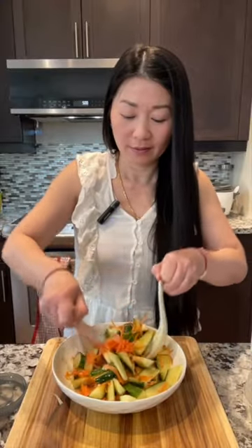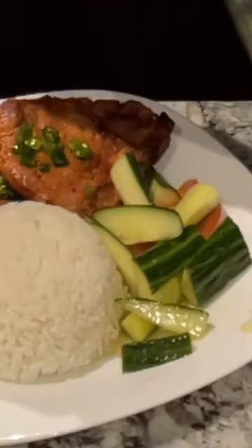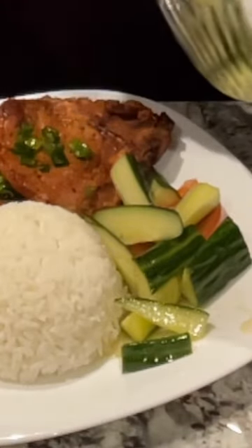You can mix everything well together. This is going to be a really delicious salad that you can eat with your barbecue meat, with your fried chicken, or you can have it just by itself.